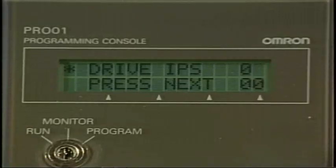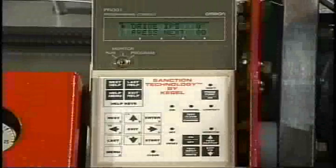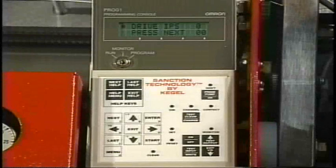The number in the top right hand corner represents the number of the speed that we are presently monitoring. The number in the bottom right hand corner will be the inches per second of travel.